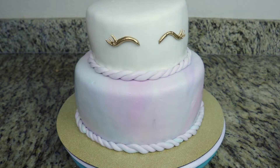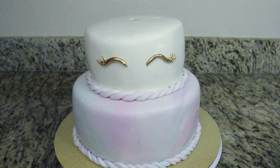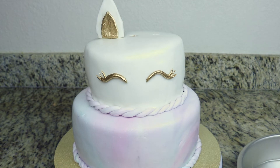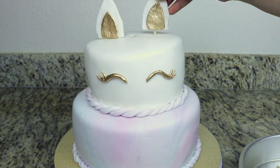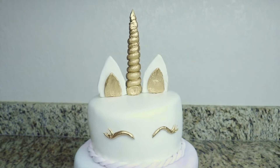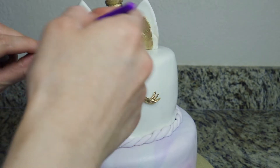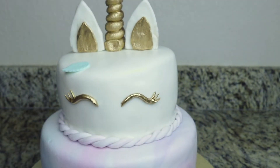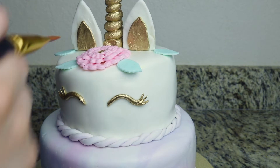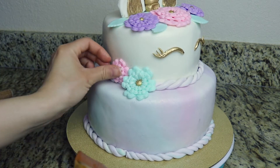Now I'm going to add the finishing touches on the cake. My camera died on me during this part, but I added the eyes onto the front center part of the cake. Now I'm adding the unicorn ears onto the cake — remember I added those toothpicks in the center of the unicorn ears, which are perfect to poke through the top of the cake. And I left the bottom part of the unicorn horn exposed, which is perfect to add into the center of the cake. Now I'm assembling the leaves and flowers on top of the unicorn's head to give a beautiful flower crown effect, and I'm also placing a few flowers around the sides of both tiers.